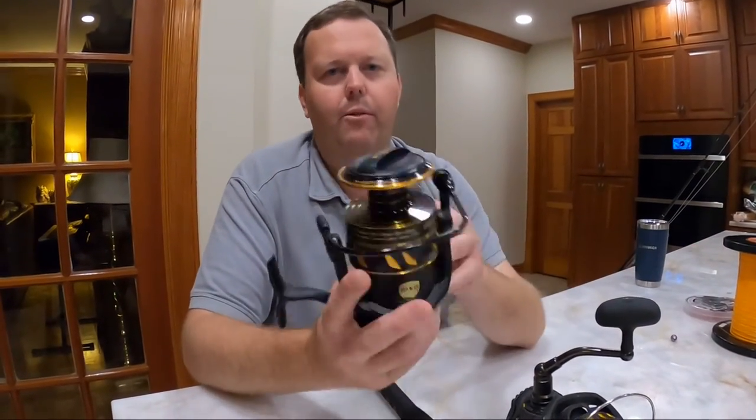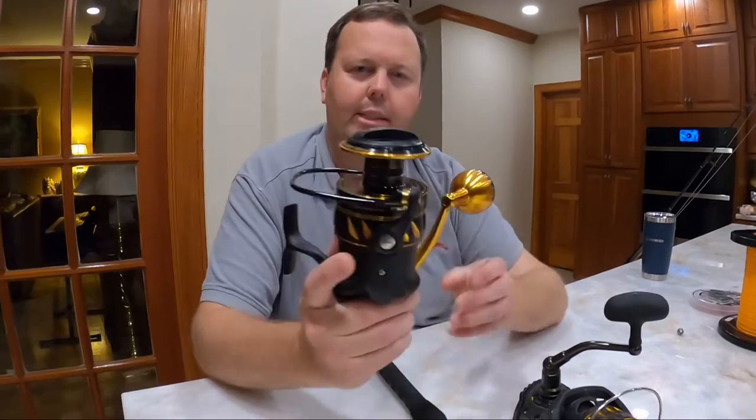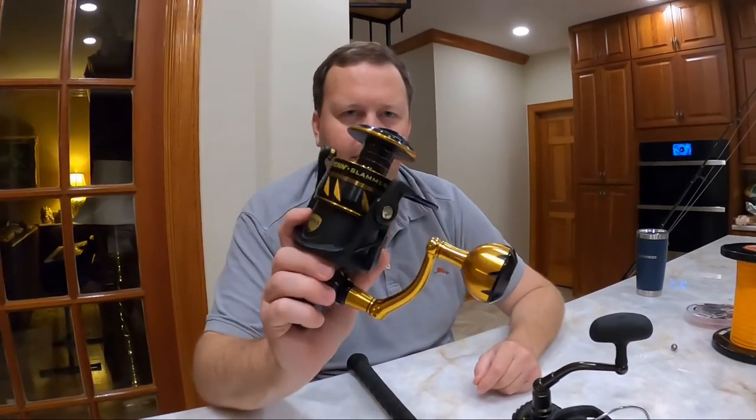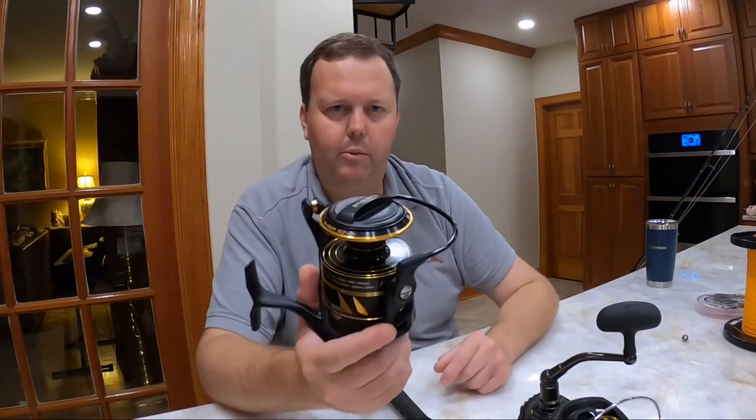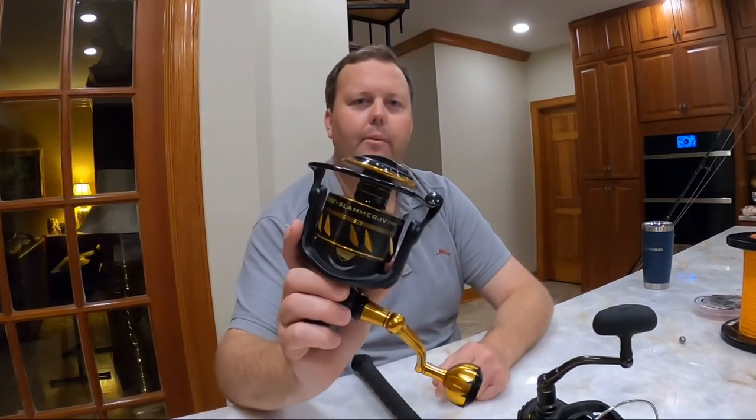If you want to see more videos, we've got a lot of good content coming up — including catching fish with this reel and a setup video showing how we rig it. Make sure you like and subscribe. We'll see you next time.